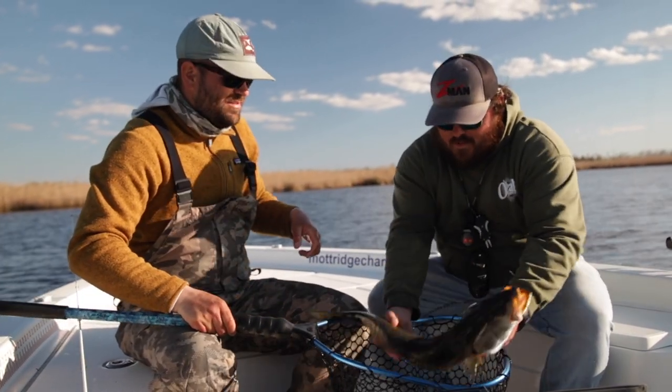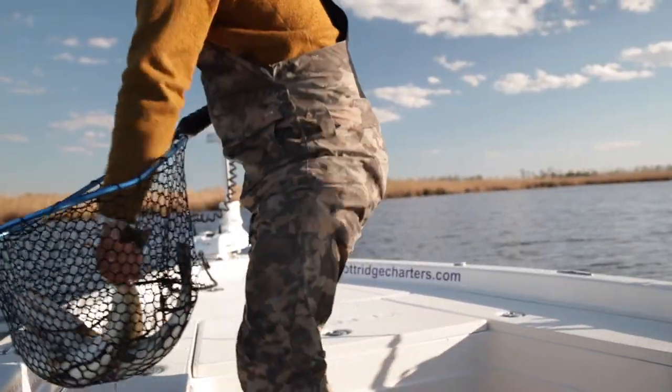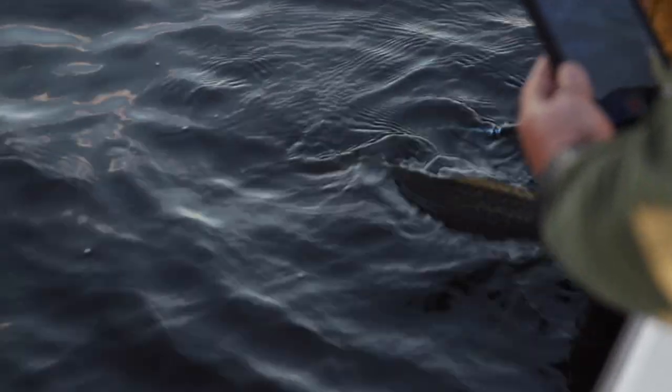Maybe a few more casts? I'm gonna try to release this one. Oh yeah, looks good. There you go. Let's see if I can get this big one out. Might hold her for just a little bit. She might make it, man.